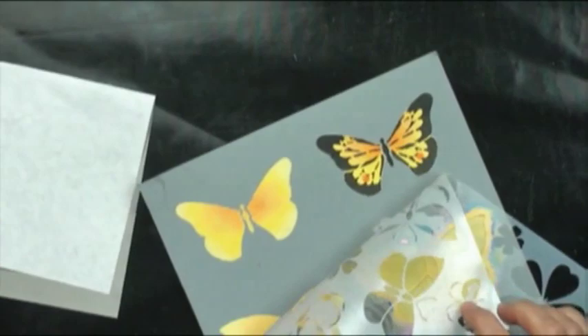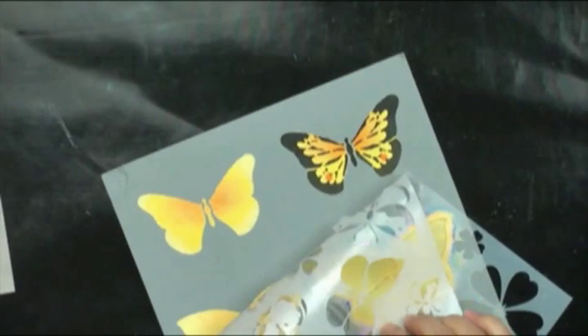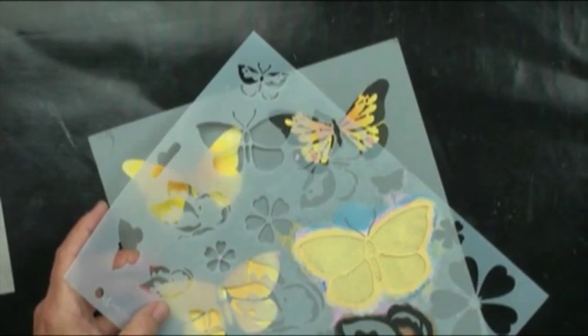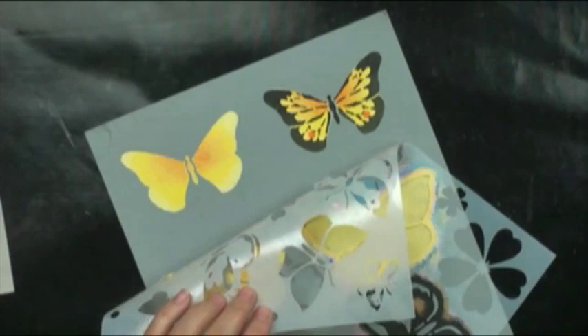Welcome to this Butterfly Magic Colors video. I'm going to show you how magical these stencils are. We've got an overlay stencil that can be used as a complete background stencil — just lay it on and stencil a background, or you can use the big open area and color it. I've done it all with one jumbo dauber sponge. You can also use stencil brushes. You overlay, and that gives you all the finished details; then you just connect the little areas and magically you've got a completed butterfly in seconds.